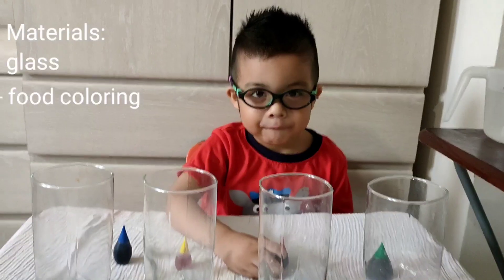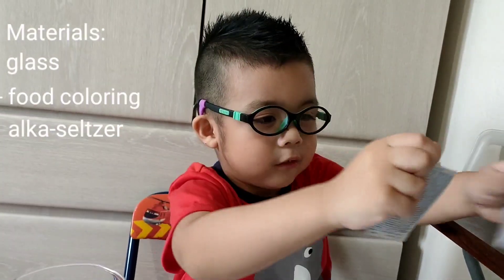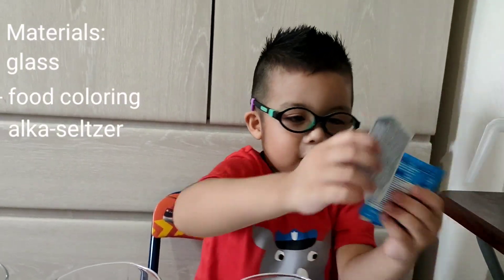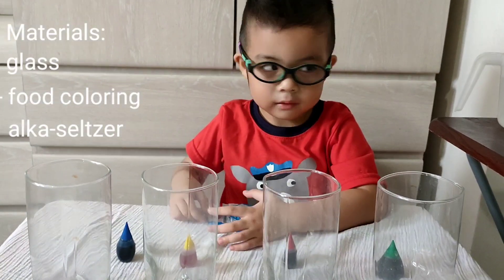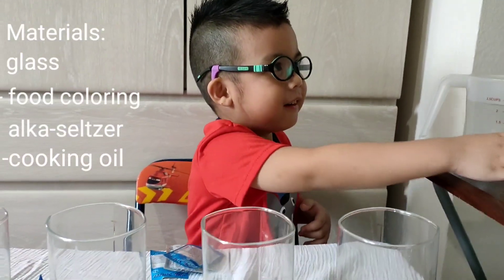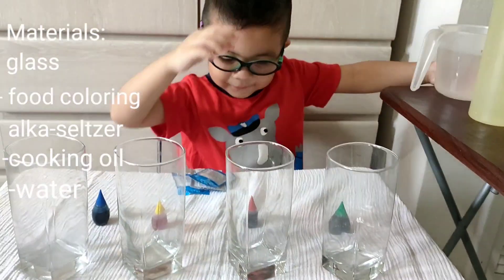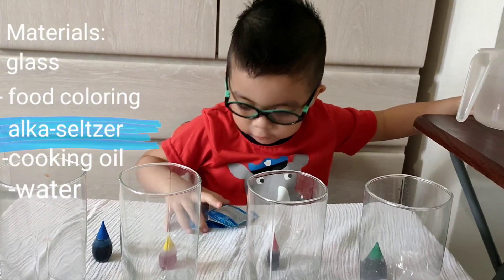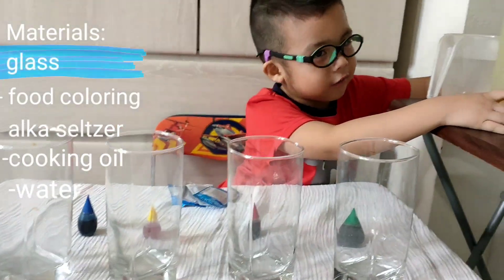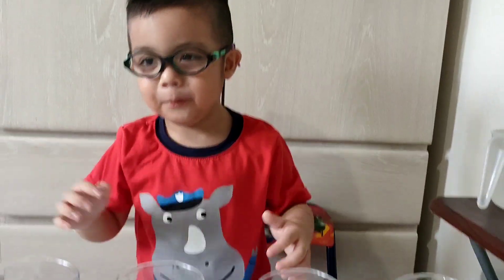Okay, arrange them, Clay. What else? Alka-Seltzer. Okay, show me to them. One, two, three, four. Okay, pull it in front of you. What else do you need? Oil. I think it's too heavy, just put the oil there. You need oil. What else? Water. Okay, just put it back. Again, what are the things you need? Food coloring, Alka-Seltzers, oil and water. And finally, glass. Are you ready guys? I can't hear you. Let's begin.